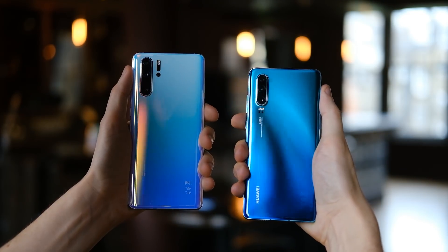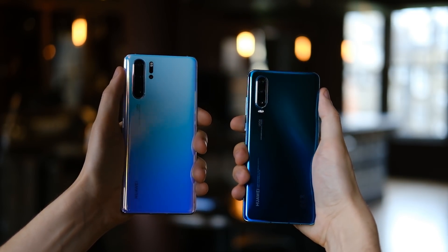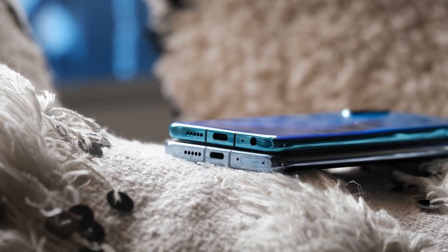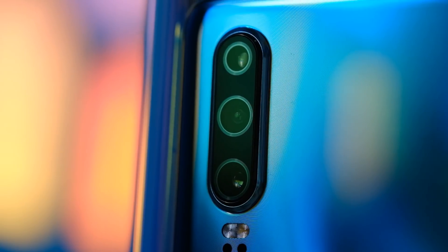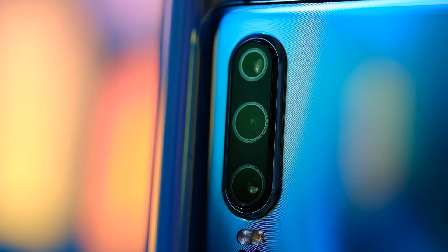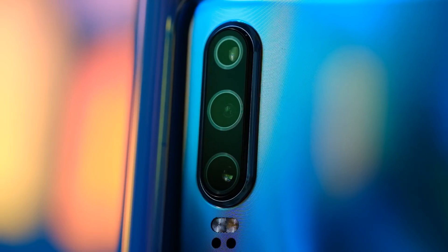If you were hoping for a slightly smaller phone, Huawei has you covered there as well — they've also got the Huawei P30, which is a smaller phone and it's got a headphone jack. The only thing it doesn't have is the Periscope 5X optical zoom; it's a 3X optical zoom. But it actually does better at 3X than the Huawei P30 Pro, because it's actually optical at 3X where the P30 Pro is only optical at 5X.